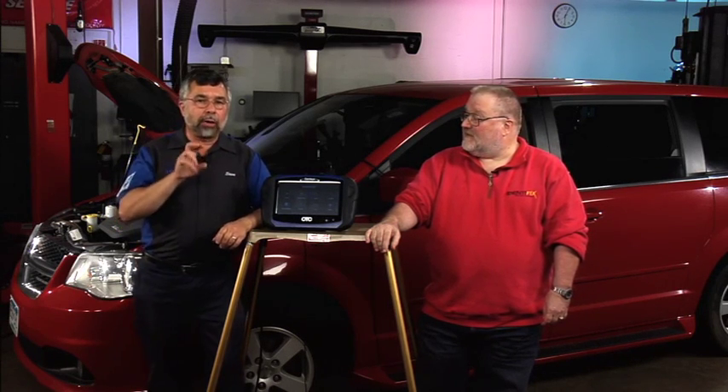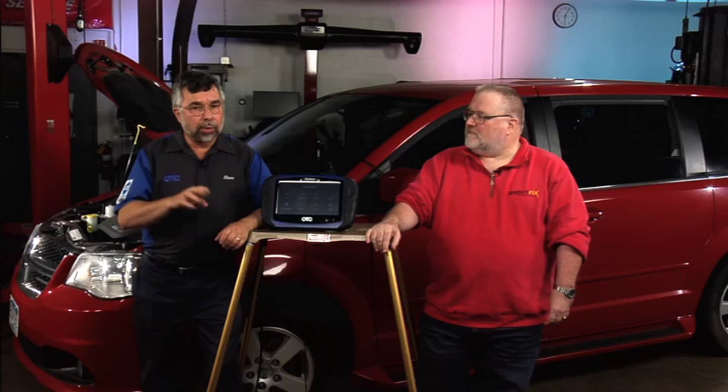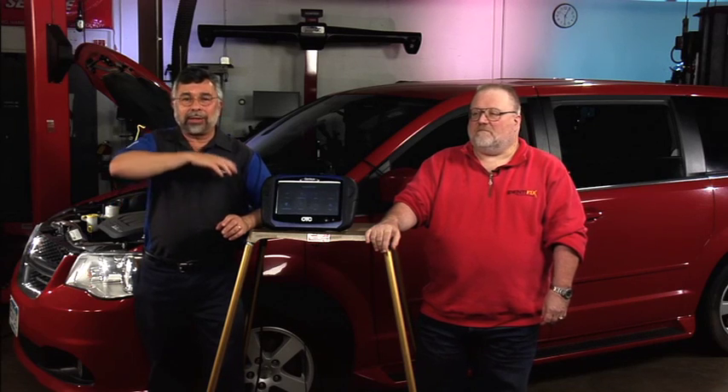Before we go back to the video, one of the most key important things is we show you how to look up things on Identifix — not necessarily the fault code, but in the diagnostic information section. We paid close attention to show you how to use Identifix in better detail than we ever did in the past. Let's go out to the video.